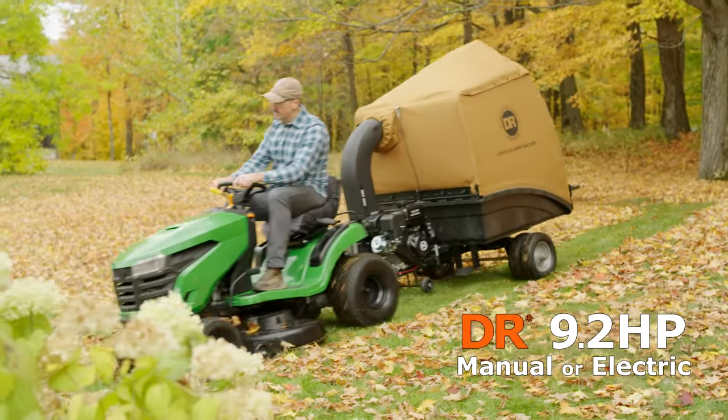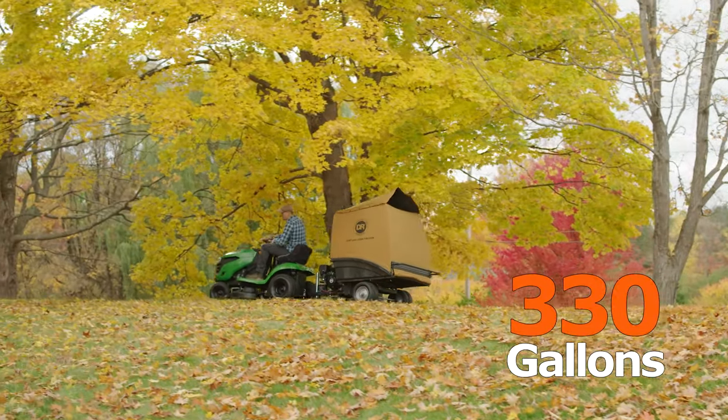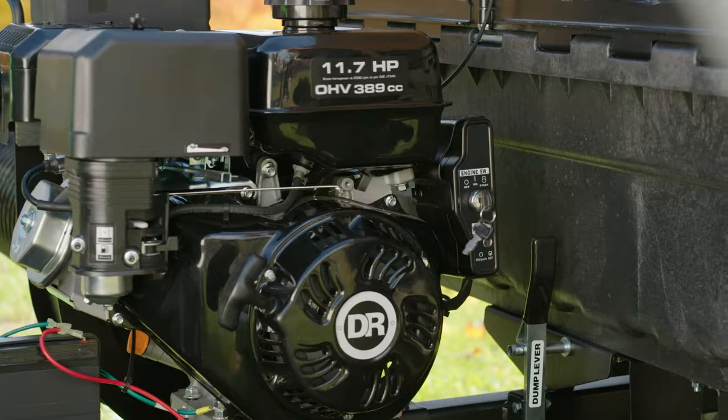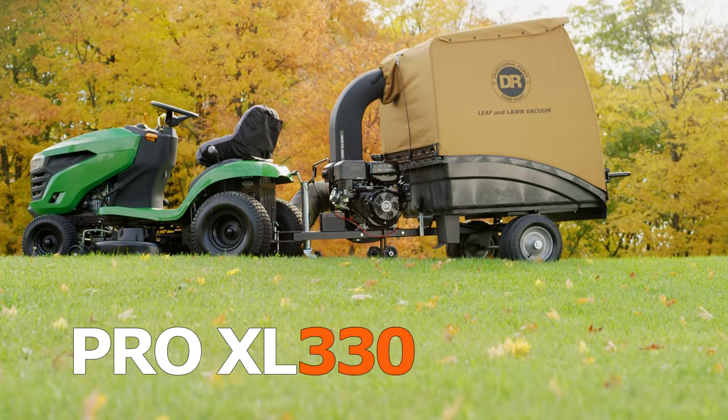With a bigger engine and collector, the Pro can inhale up to 330 gallons of material before unloading. Step up again to the Pro XL, and you get a boost in engine power along with the same collector and 330-gallon capacity as the Pro model.